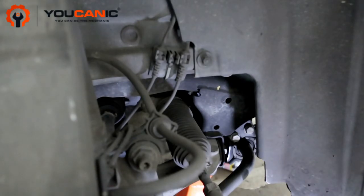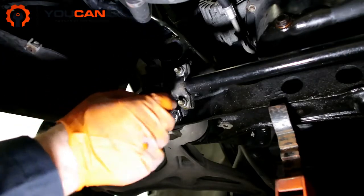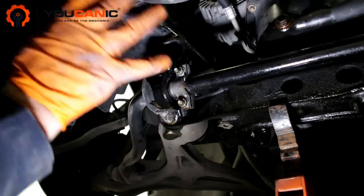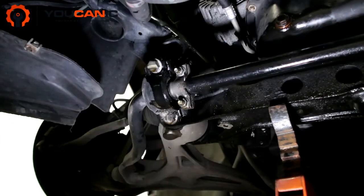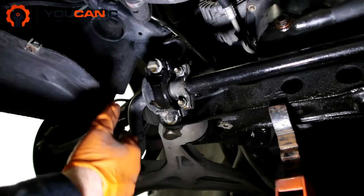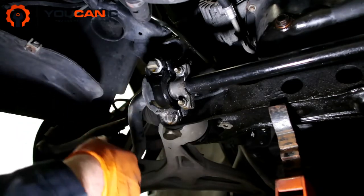We're going to take a closer look at how to replace it. You can see the sway bar bushing right here. In order to remove it, the first thing you'll need to do is raise the vehicle and support it with jack stands.